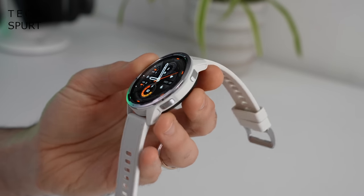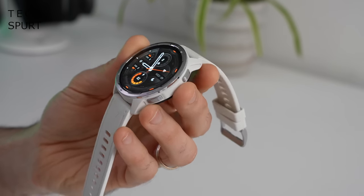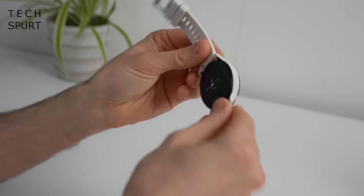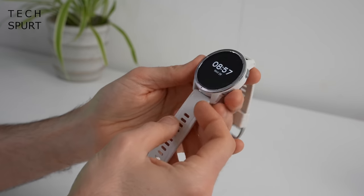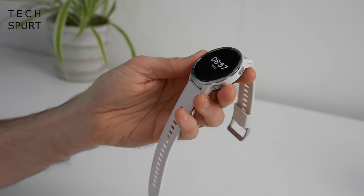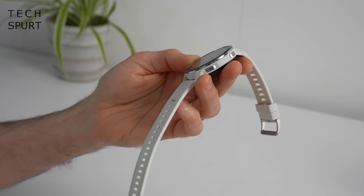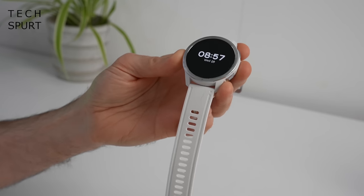It still seems pretty damn durable, as you would expect from a proper sporty smartwatch. There are no scratches, chips, or markings anywhere on that case, despite the fact I have been treating it rather rough. You've actually got a choice of three different colours: this lovely white model, which is quite rare for smartwatches these days, and you can also pick it up in blue or a more traditional black.